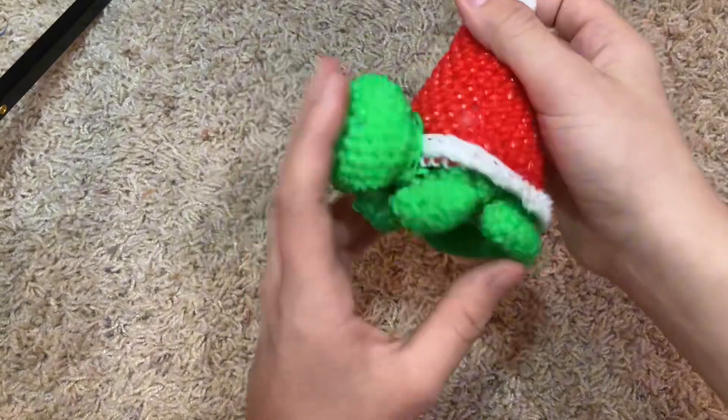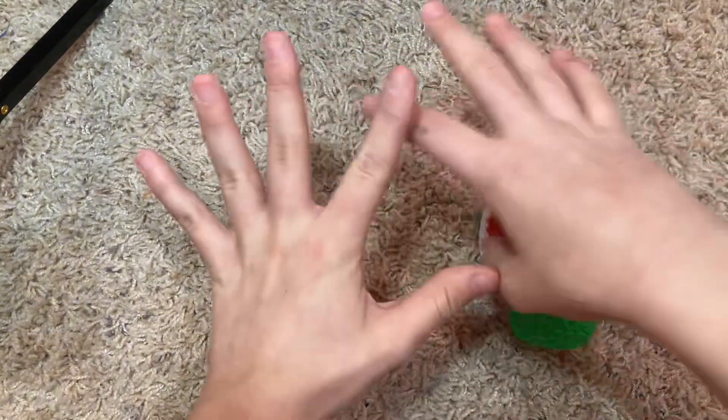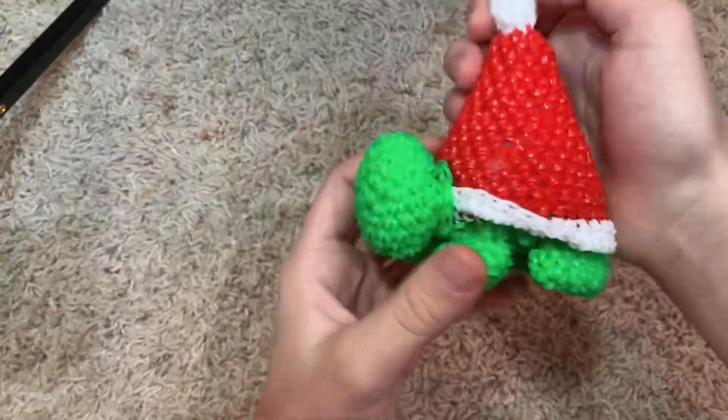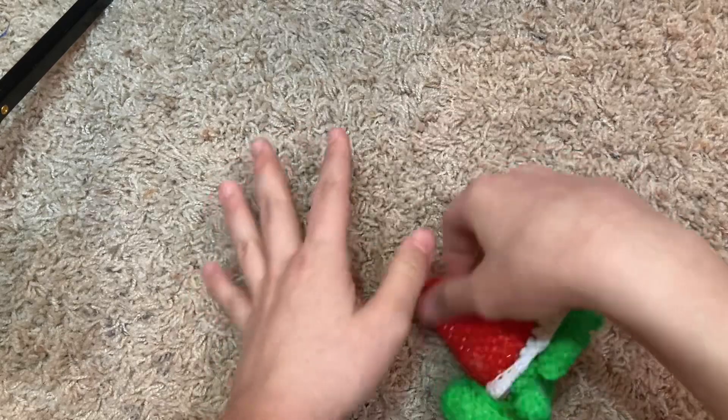I made this during school — it's like a turtle with a Santa hat. Don't worry, I was still paying attention. I did with all A's, no worries. I like doing Rainbow Loom in school — it helps me focus, I feel. I like doing stuff with my hands.